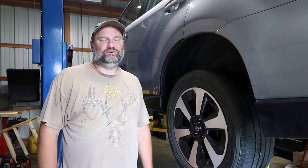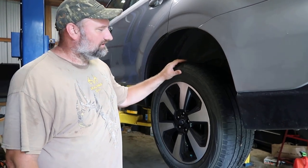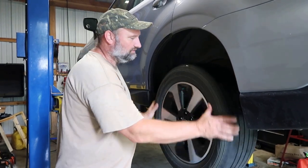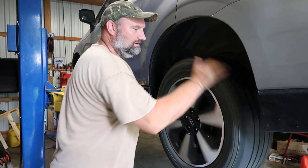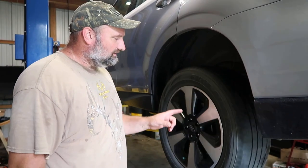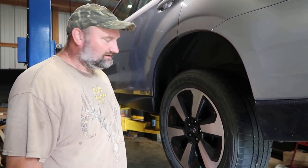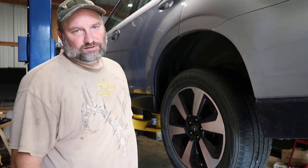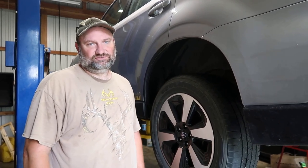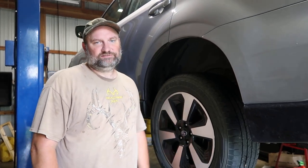Hey, welcome back to Homegrown Country Homeplace friends. How y'all doing today? I got my 2017 Subaru Forester in the shop. Let me show you right here what's going on. If you can hear that right there, it's got a wheel bearing making noise — it just started when we went on vacation. So it hasn't been that long. Today I'm going to show you how to replace it. It's going to be an easy fix, all we gotta do is replace this hub bearing assembly. Let me go ahead and get this wheel off and we'll get started.